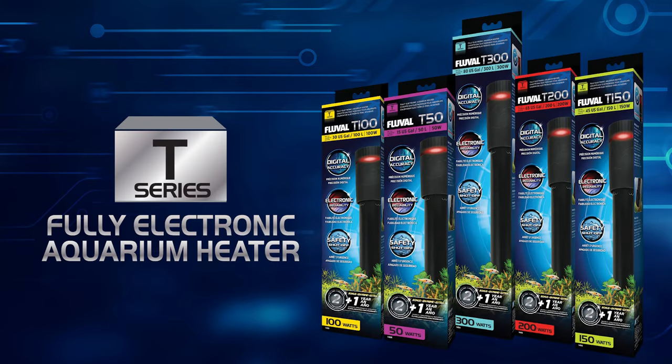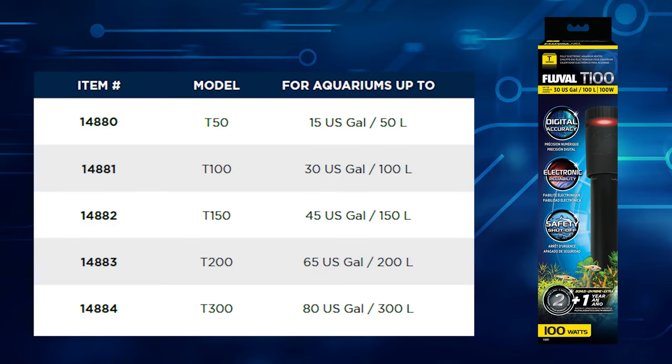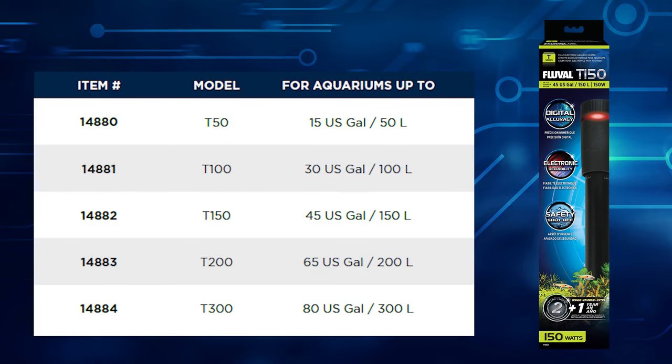Five models are available to accommodate today's most popular aquarium sizes: 50 watts, 100 watts, 150 watts, 200 watts, and 300 watts.